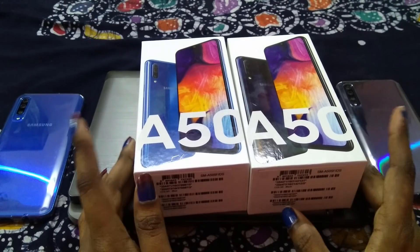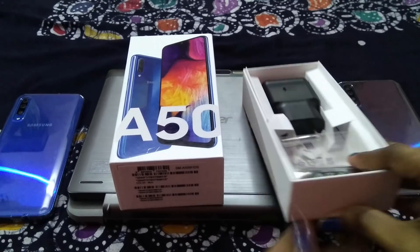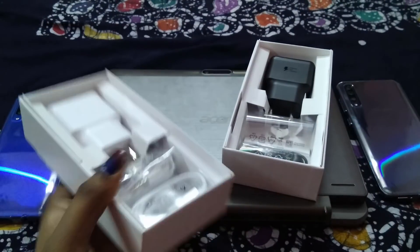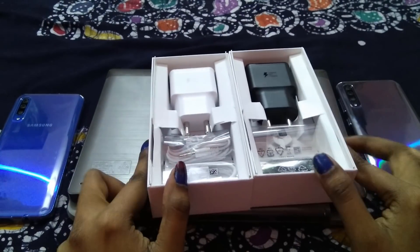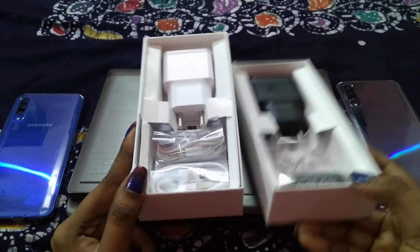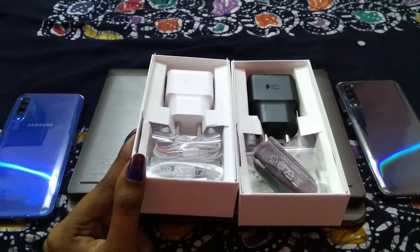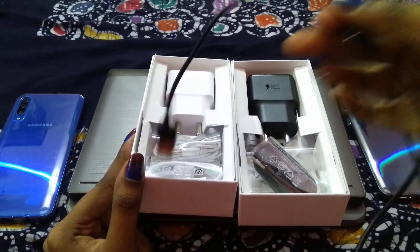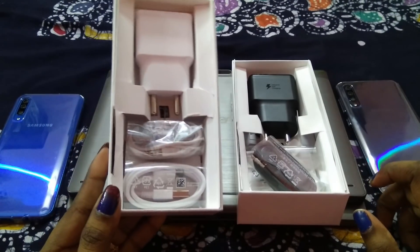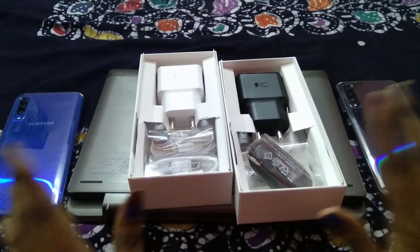Now let's see what difference is in the box. Because both phones are similar, there is no special difference in the box contents. In the black color, you get a black charger, black headphone, and black USB. And in the blue color, you will get a white charger, white headphone, and white USB. That is the difference between both phones.